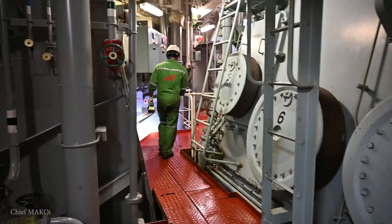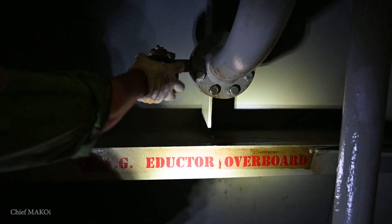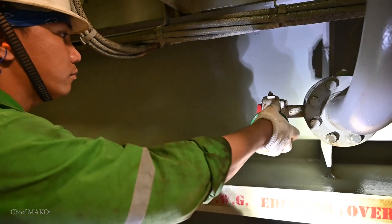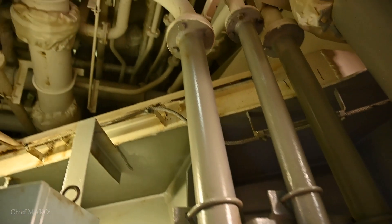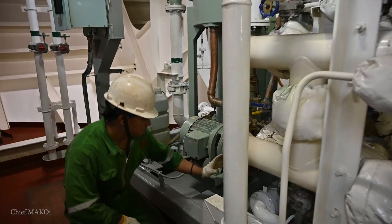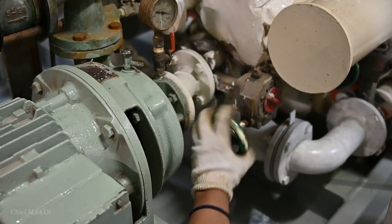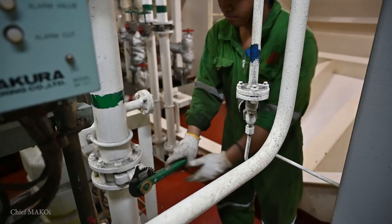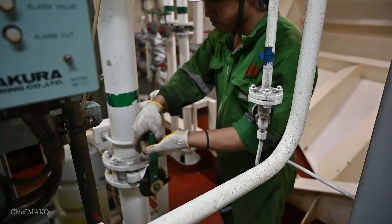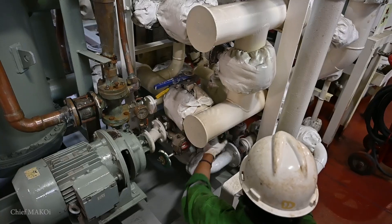The first step is to line up the seawater line and open the valves, starting from the ejector overboard valve, next the seawater inlet valve to the ejector pump, and then the condenser inlet and outlet valves. These lines draw seawater from the main seawater line coming from the sea chest.